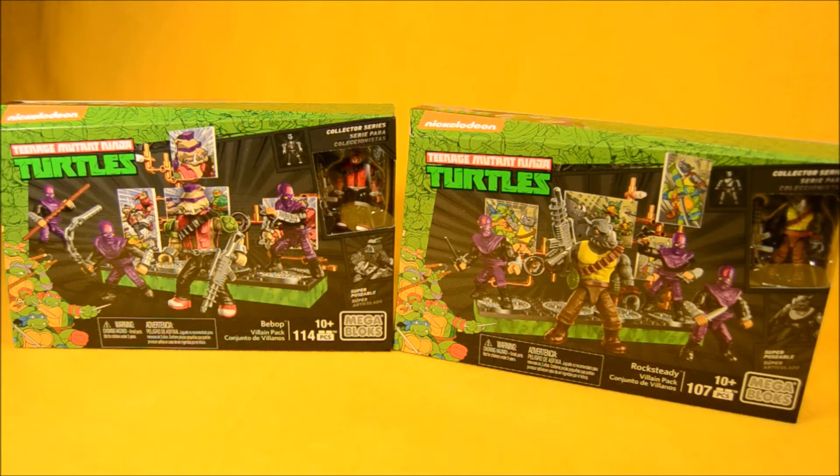We're taking a look at two Teenage Mutant Ninja Turtles Mega Bloks sets. We've got the Bebop Villain Pack and the Rocksteady Villain Pack. Each set comes with a bad guy mutant figure as well as a couple of foot soldiers.